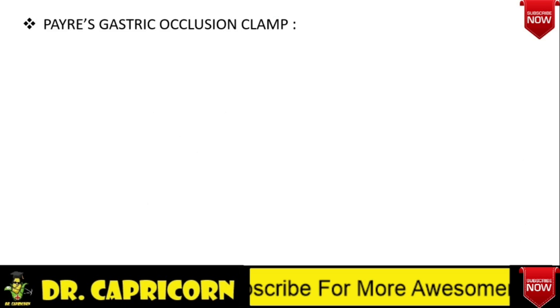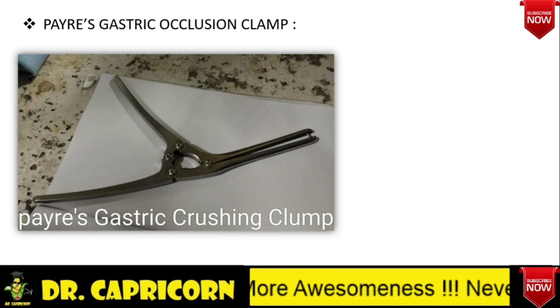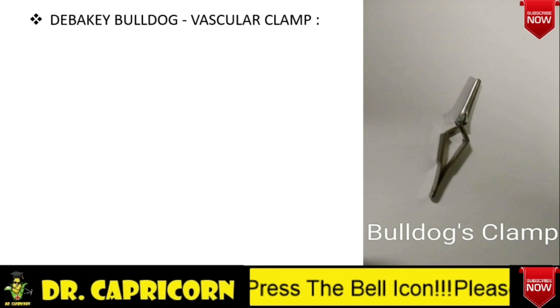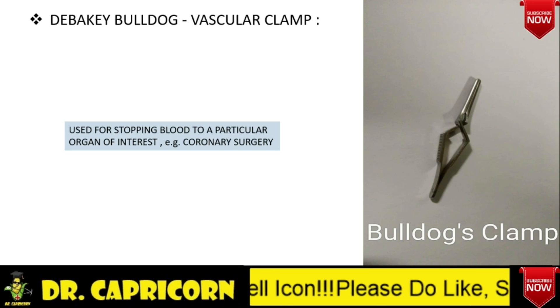Payer's Gastric Occlusion Clamp — it is important to first identify the instrument. In this clamp, there are no finger rings present. It is used to crush the diseased part of gut during resection and anastomosis. DeBakey Bulldog is a vascular clamp used to stop the blood to a particular organ of interest, so that a less vascular field is obtained and chances of blood loss can be minimized — for example, in coronary surgeries.